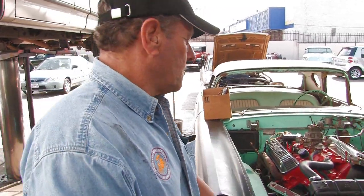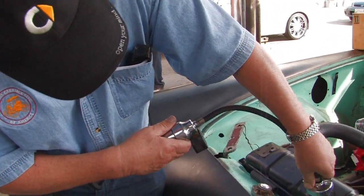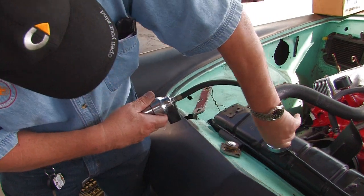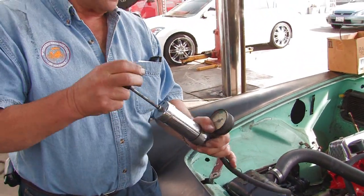What you simply do is remove your radiator cap and fit this on. Some of these require special adapters, so this may not fit — this is not going to fit on here. This old T-Bird.